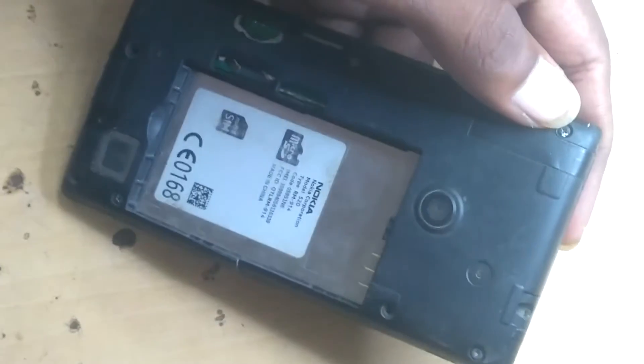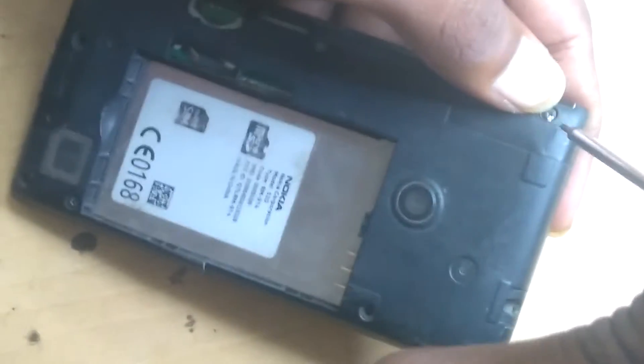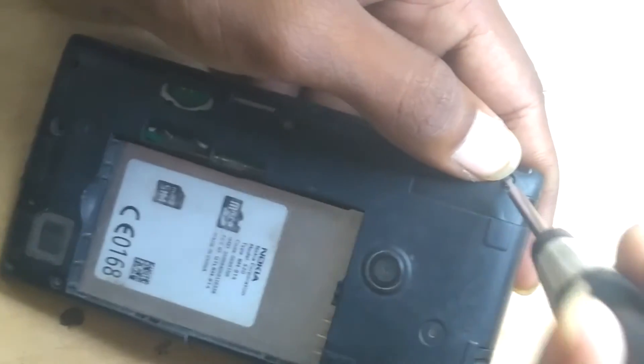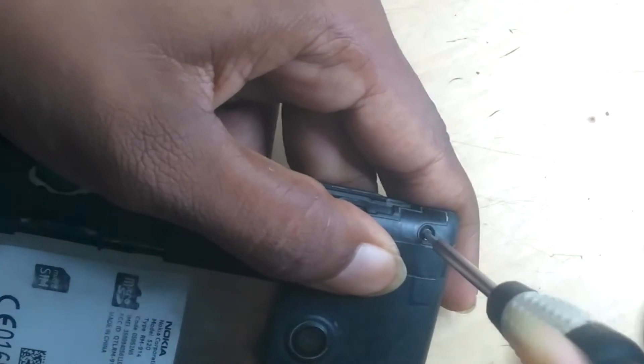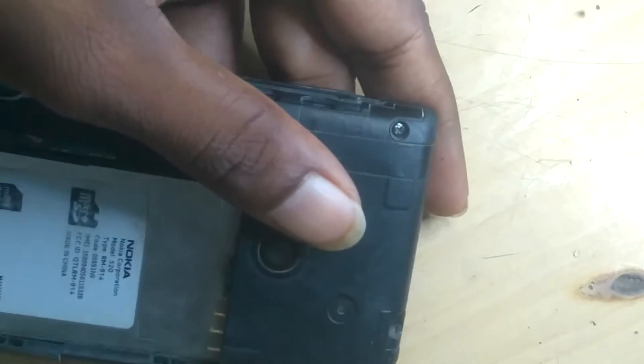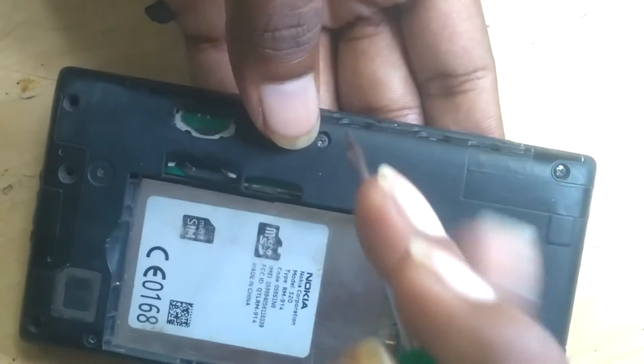Can you see the same thing? Now look at the same thing. The same thing is like a black hole. This is a black hole.